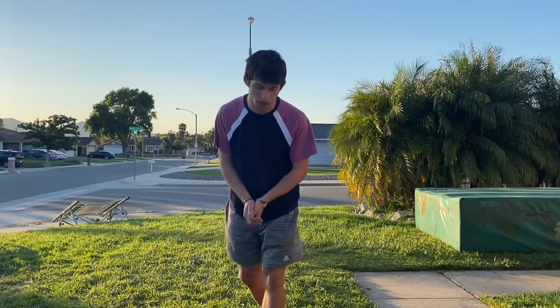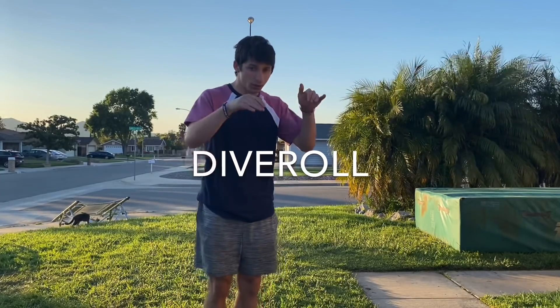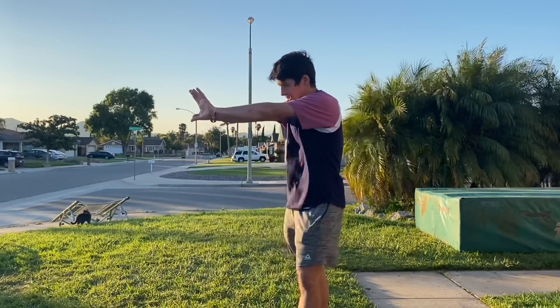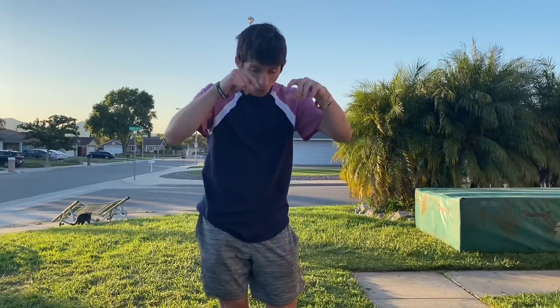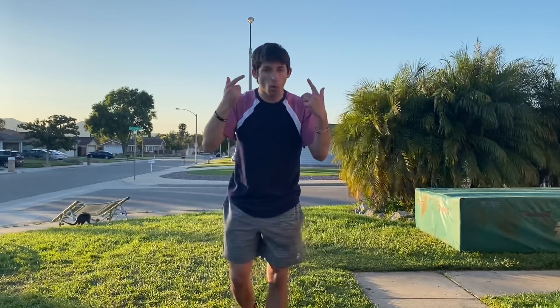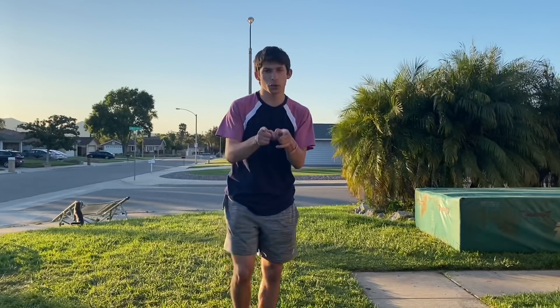Once you feel confident and ready to move on, after doing the forward roll a bunch of times, try something called a dive roll — where you jump into it with height and then roll. Make sure you land with your hands first and take the impact down to one shoulder. You can even go over your head, but you still want to take the impact to one shoulder so you don't hurt yourself.